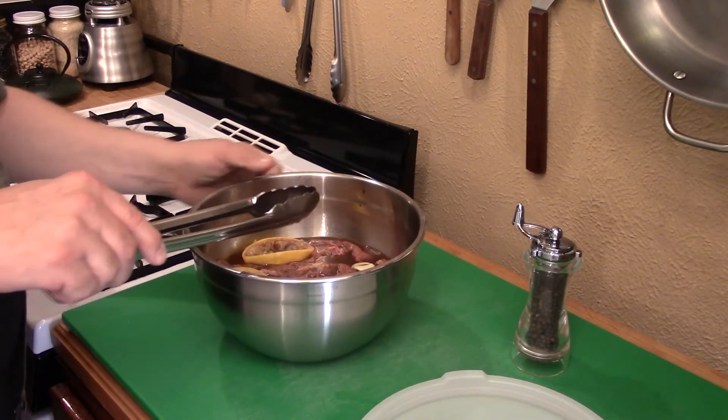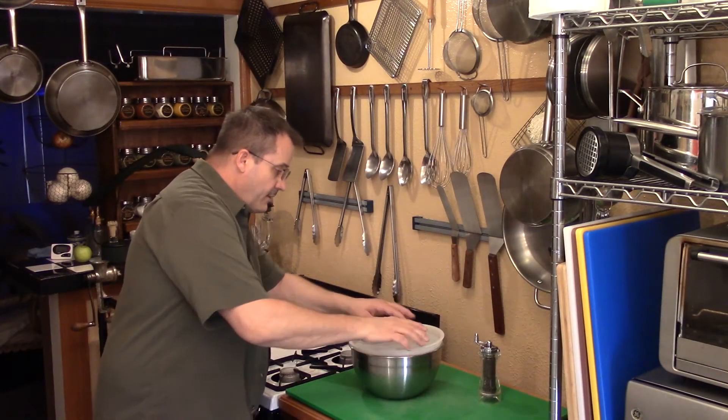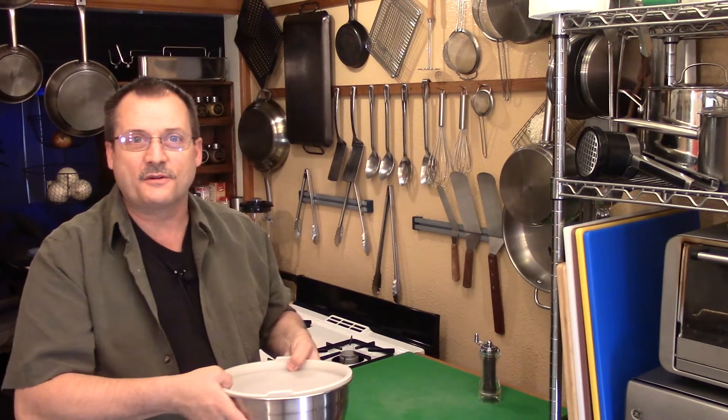Get this covered, put the lid on, and get it down in the refrigerator. I want to give it about two to three hours. It doesn't take long when it's real thin cut like that.